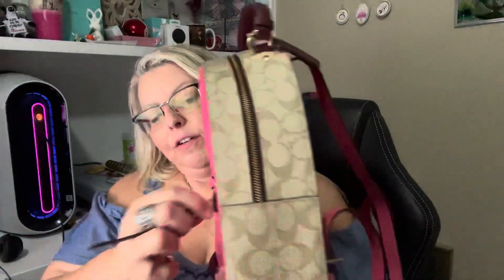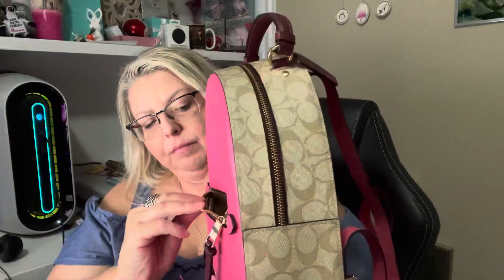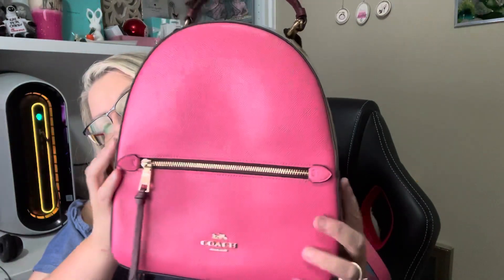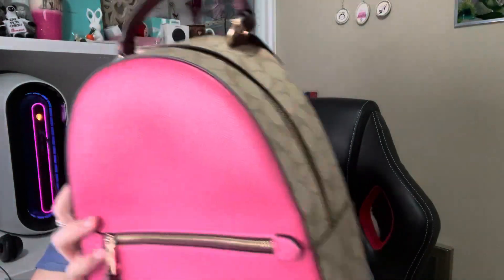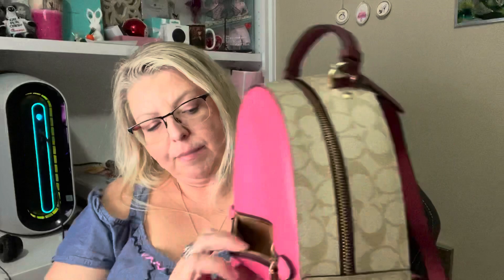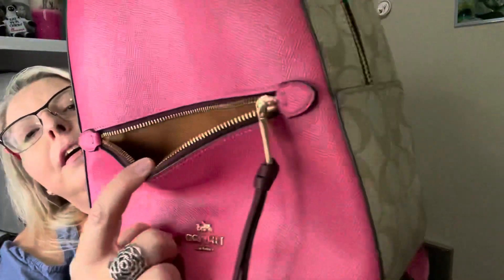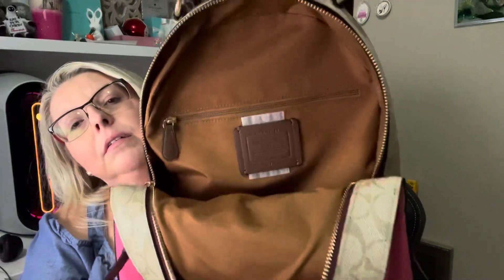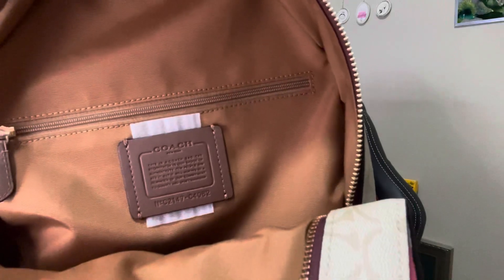This doesn't have a pocket on the back side, just the front side. This is easy if you're always getting in and out of your bag. I just put my phone in the front zipper — you can put a checkbook or pens or whatever you want in it. It's got an inside zipper as well. The inside is going to be a brown, beige color with your Coach symbol right there.